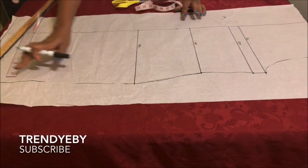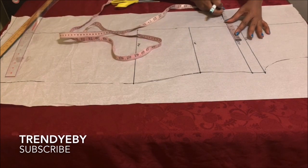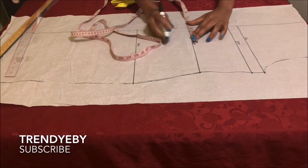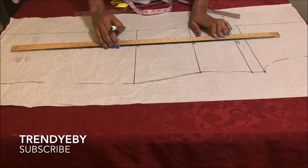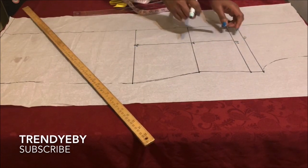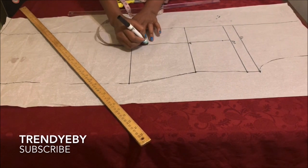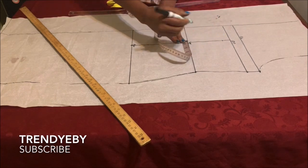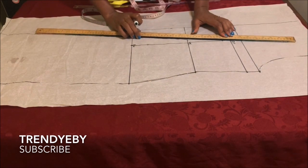After tracing, we're going to add the dart for the front bodice as well. Get your nipple-to-nipple measurement, divide by two, and place that measurement on the bust line, waistline, and also the hip line, then connect all the points with your yardstick. For the front, the dart starts one inch below the bust point line and ends two inches above the hip line. On the waistline, take out half an inch on both sides and connect all the lines together.